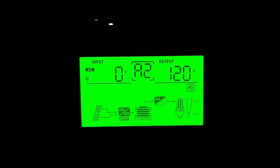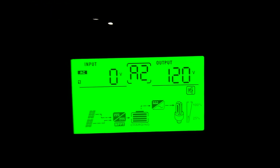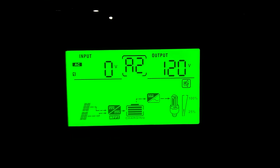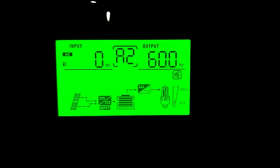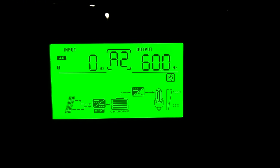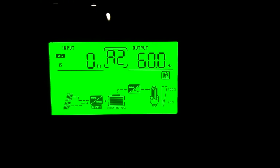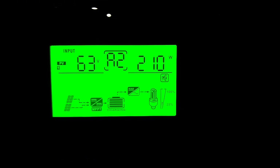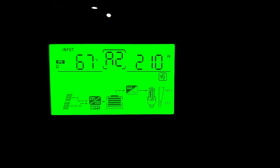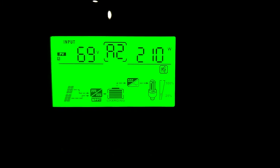Still got zero grid on L1, zero grid on L2. Input — that's the hertz — and the output. This is PV Array: 65 volts, 210 watts on L1.